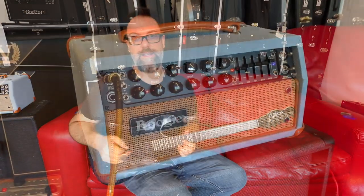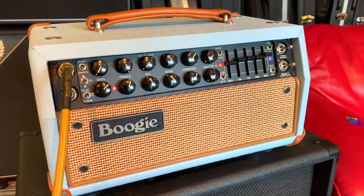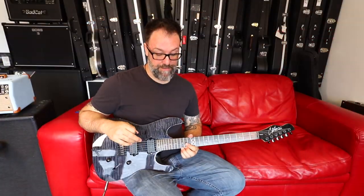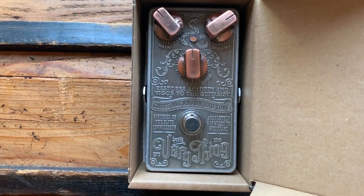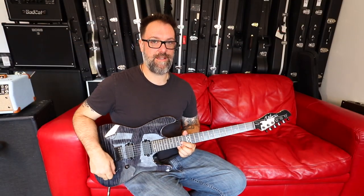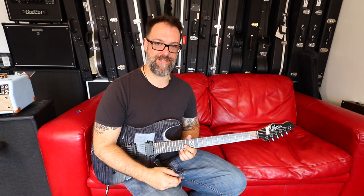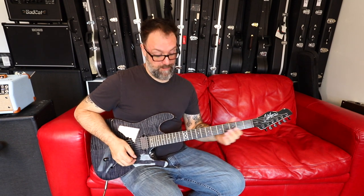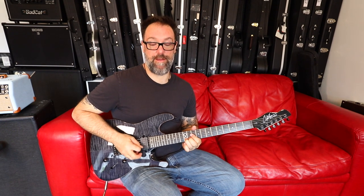I'm plugged into a tiny Mesa Boogie amplifier, Mark 5:25 or something, and it sounds really nice. On the floor I've got the Very Thing from Snake Oil Effects, swiftly becoming my favourite effects brand. If you've not heard of Snake Oil Effects, I recommend you go check them out. At the moment I'm adding in the Very Thing.